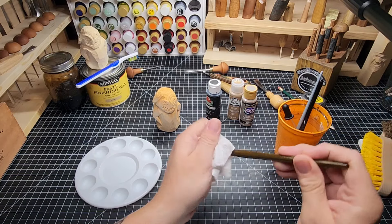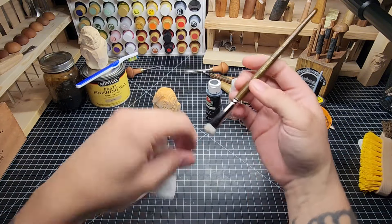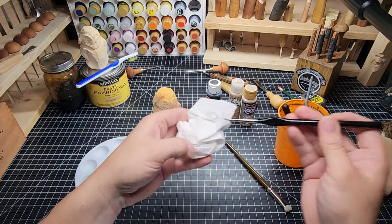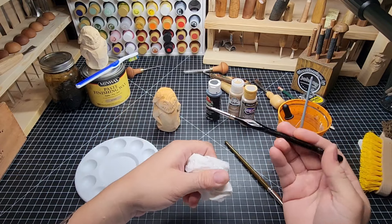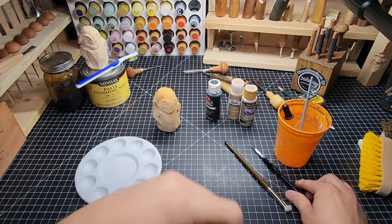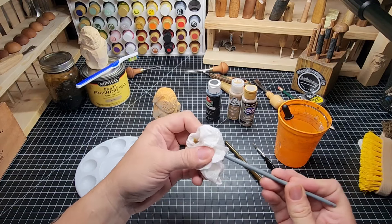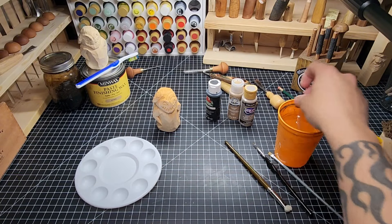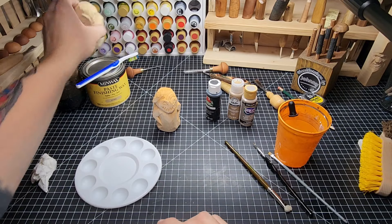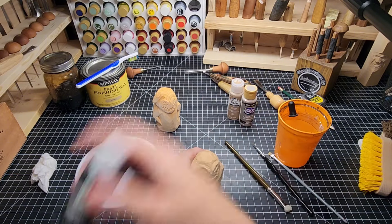I've got a Master's Touch oval mop half-inch — I like using an oval mop for dry brushing, and this one is pretty worn down. I have a little detail brush, just a cheap set of Amazon detail brushes — a really fine tip brush for painting the eyes and mouth. Then I've got a multi-use brush I can use for other things as needed, and an eyedropper.